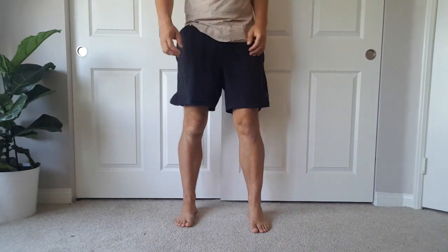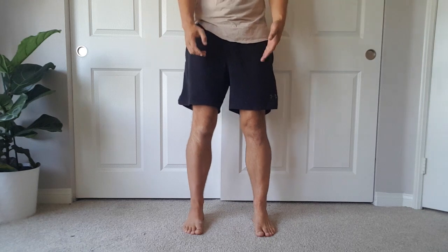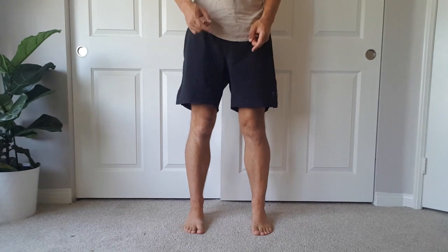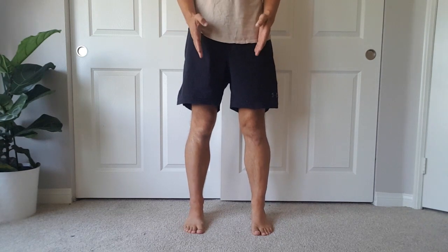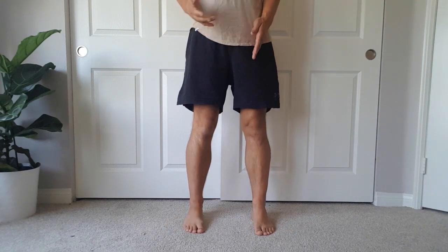What we want to make sure you understand is the mechanism that creates a flat foot, and then some avenues to rectify that. So if you can pop your shoes off, stand up, and look down at your feet — the first thing you want to look at is the direction your feet are pointing. This will make more sense in a second.